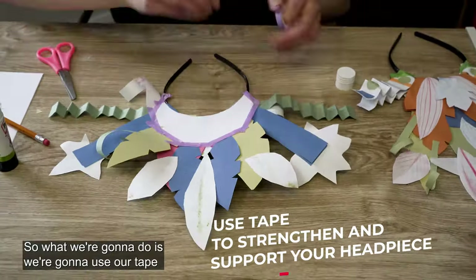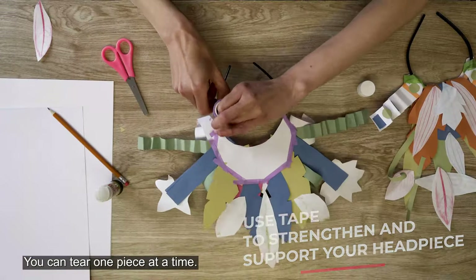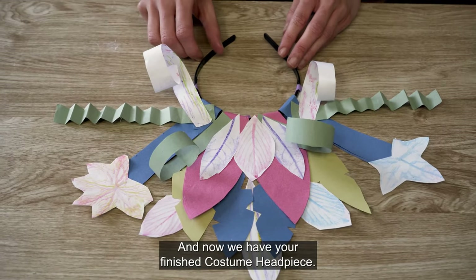What we're going to do is use your tape to go around and secure the headpiece. You can tear one piece at a time. And now we have your finished costume headpiece.